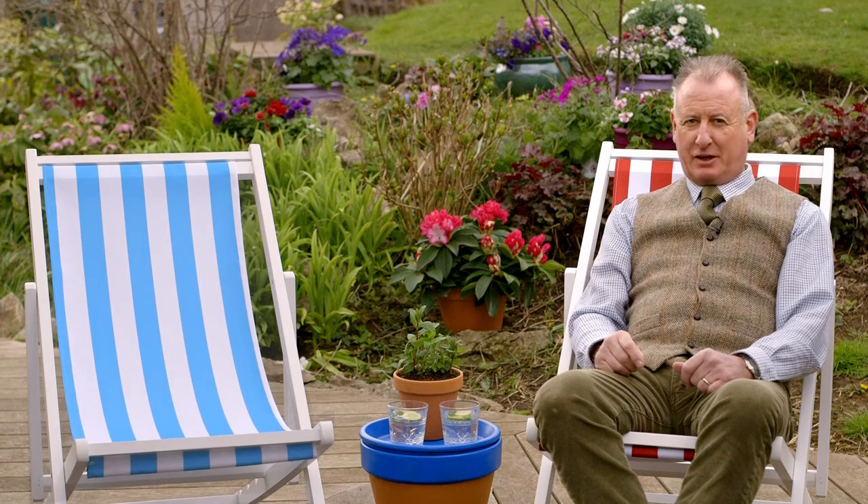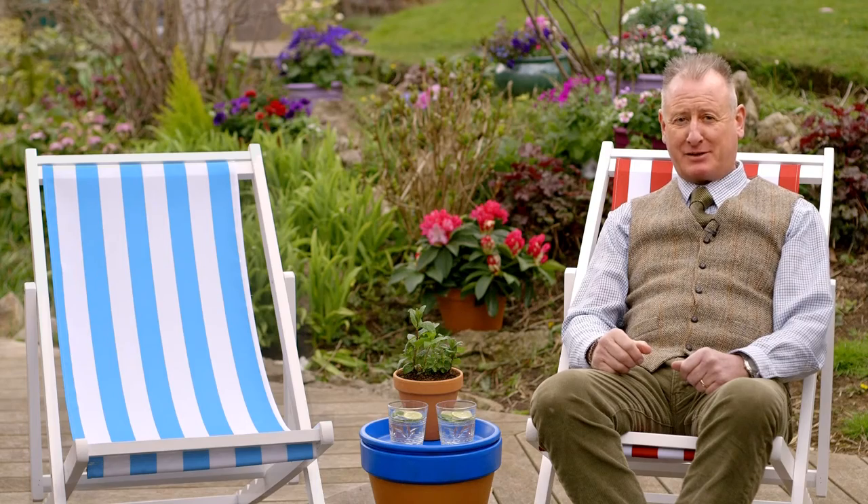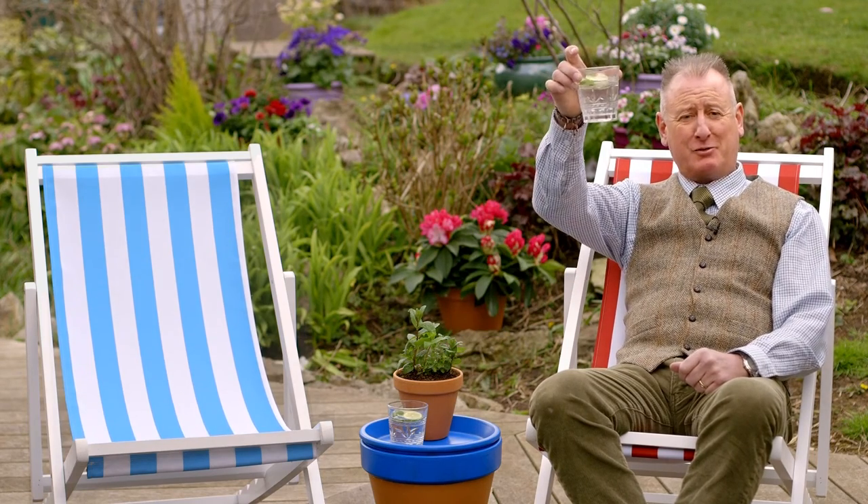So there we go. You can even add a little pot of mint to the table — this helps keep the flies away. And even better, you can add a sprig to your drink. Cheers to another bright idea.